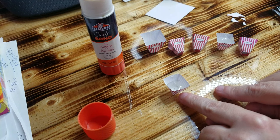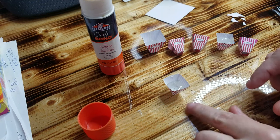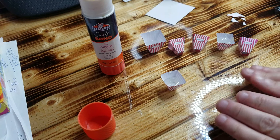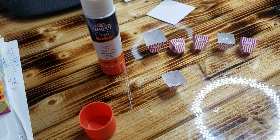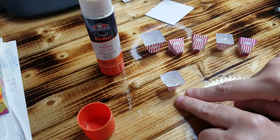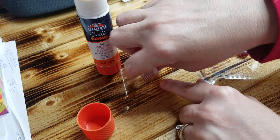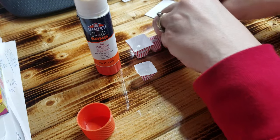One thing you can do if you have clear packing tape is run it across before you print it out, or after you print it out and before you cut it out — if you do that you'll have a shiny exterior. That's how that's done.